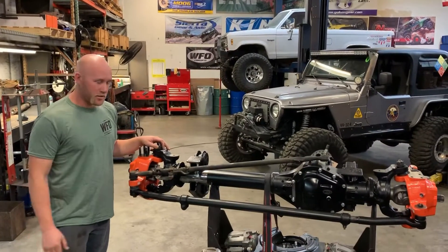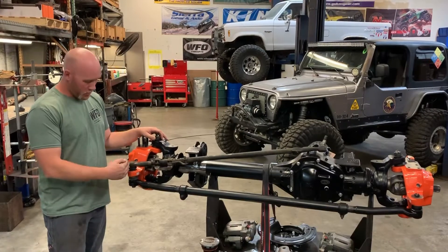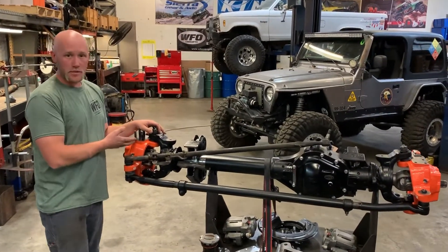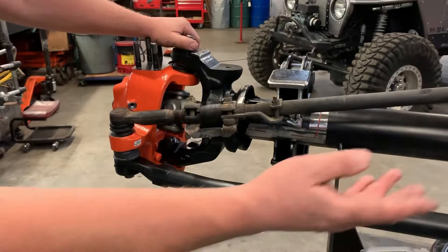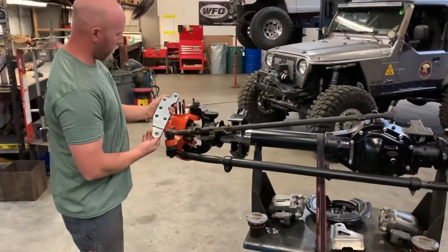Hey guys, Kevin from WFO Concepts here. I have a 2005 and up Ford Super Duty Dana 60 axle, and I'm going to show you how to remove the pin out of your drag link so you can hold the tie rod up to do a nice crossover steering. We have an almost completed axle here with some Reid knuckles, a brand new tie rod, and our WFO crossover arm that we're going to be installing.